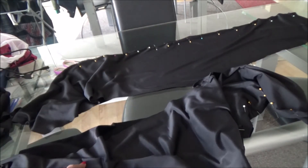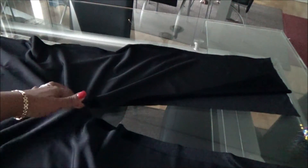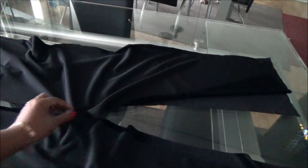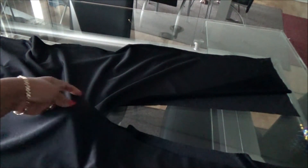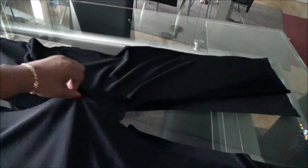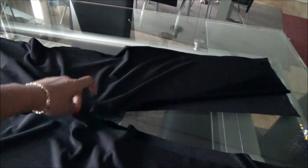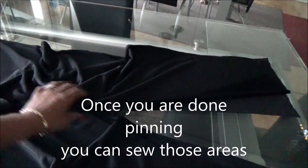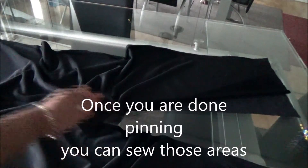Now you're going to lay out your pieces the way I have them and take the center section, pinning those together from this point all the way up to the top of your outfit. Do not pin the legs. Then flip it over and do the same on the other side — from this center area up, leaving the legs as is.